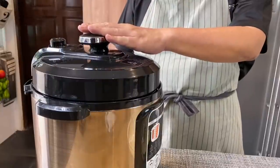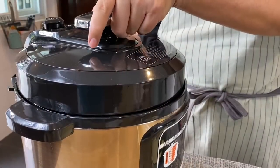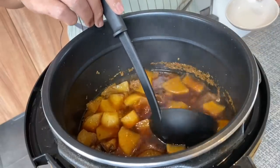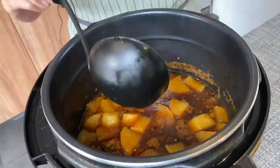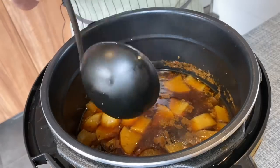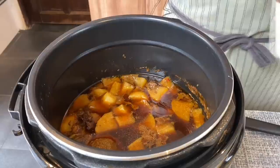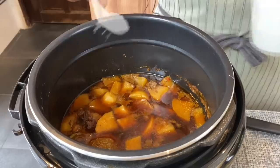The beef is done already. If you're using a pressure cooker, remember to release the steam first before opening the lid. Let's open up and take a look inside — wow, smells really really good. Let's give this a taste first before deciding how much salt to add. Very flavourful. I'll turn it to open lid cooking. I'll add in 2 teaspoons of salt — this should be good enough. You can always adjust the amount of salt to your preference.